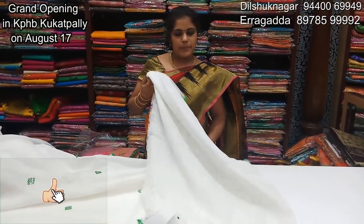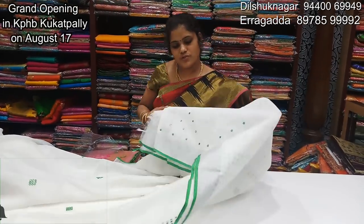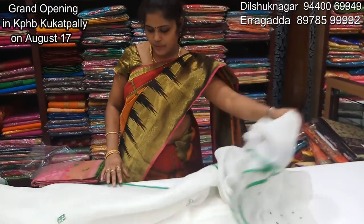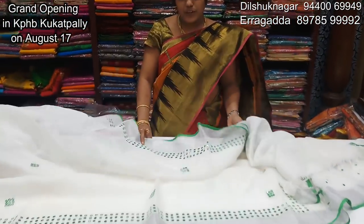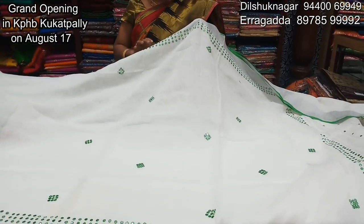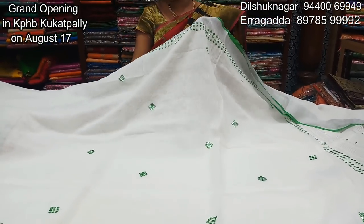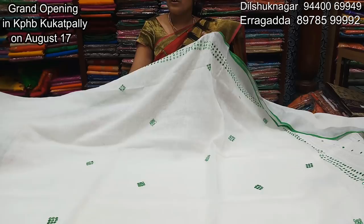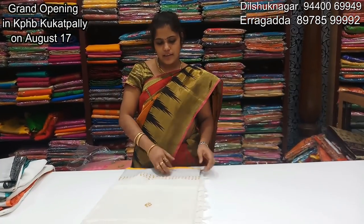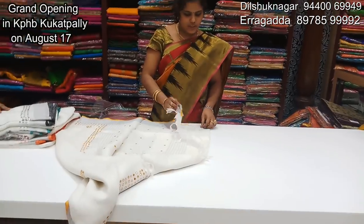It has two sides with a green color. It's very beautiful. If you want to see it, it's a very good blouse. If you want to buy a blouse, the best price is ₹2,625.